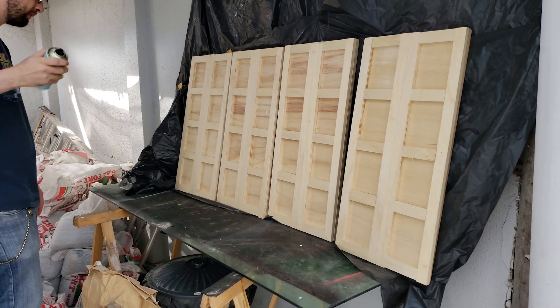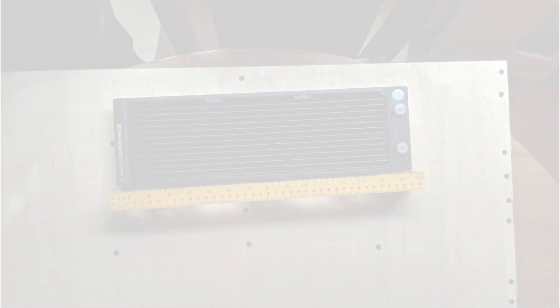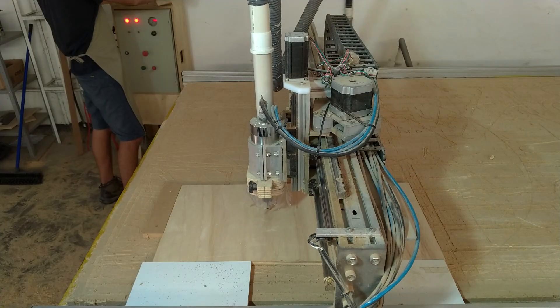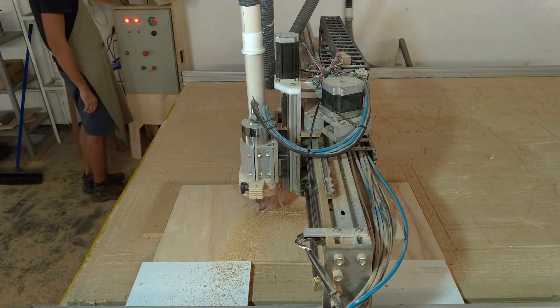I've attached the two side walls to it and measured where I wanted to place the radiators. At this point I had to disassemble both doors and ask a friend to cut radiator holes with the CNC machine so they would get a tight fit.